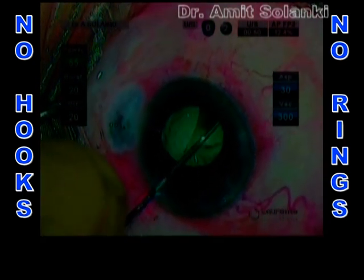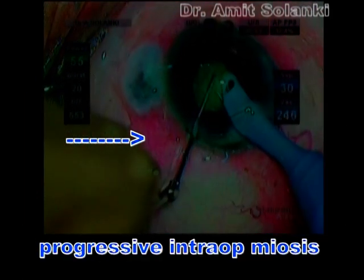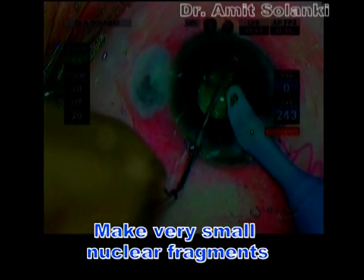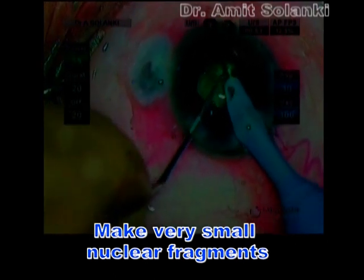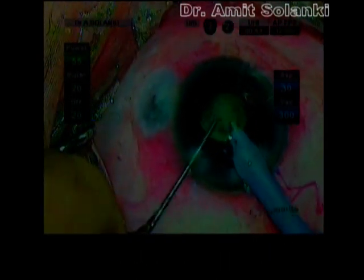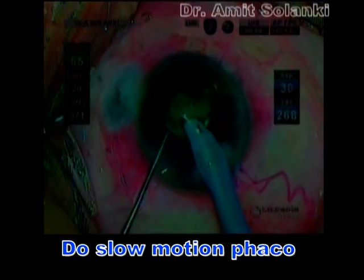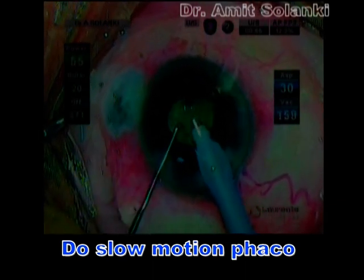The second heminucleus was also divided into multiple small fragments in a similar manner. In such cases, we have to make fragments as small as possible so they can be consumed very easily. The main challenge in such a situation is proper understanding of fluid dynamics and doing slow-motion phaco to prevent inadvertent aspiration of uveal tissue or the posterior capsule.